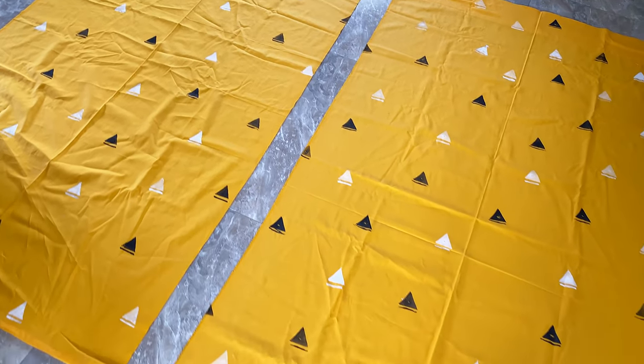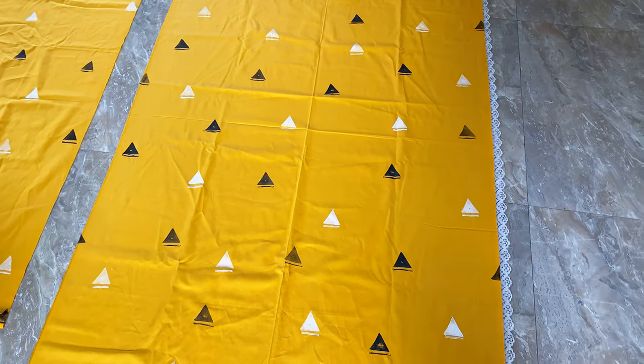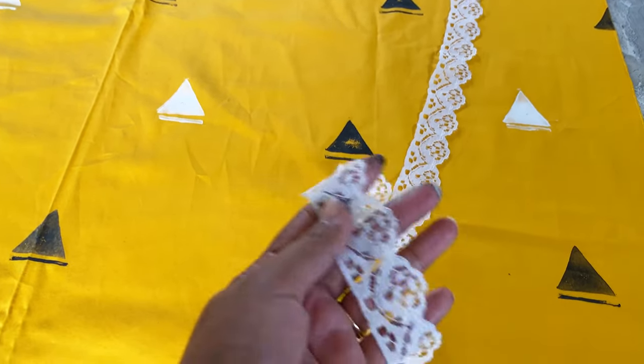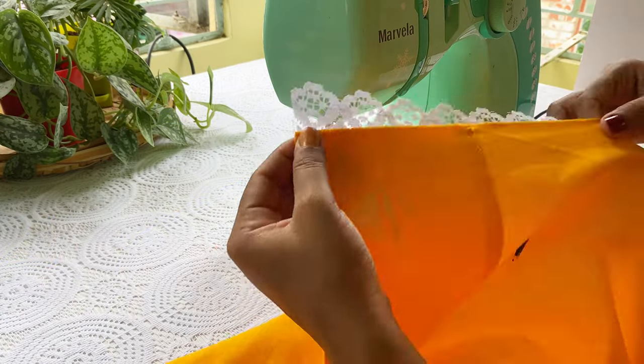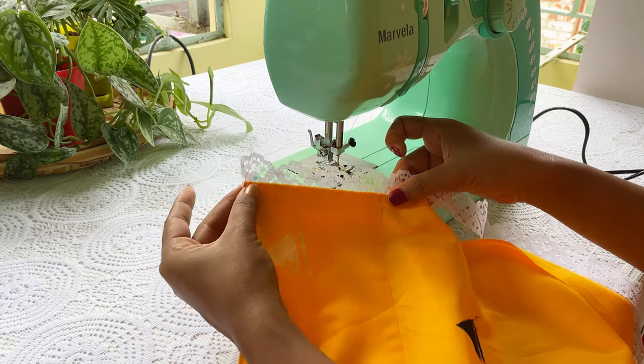It's done, but I'm finding it a little empty at the sides, so I'm thinking of attaching lace over here. I bought this lace from a local shop at 5 rupees for 3 feet. While attaching the lace, we'll keep this portion left and hand sew it later on.